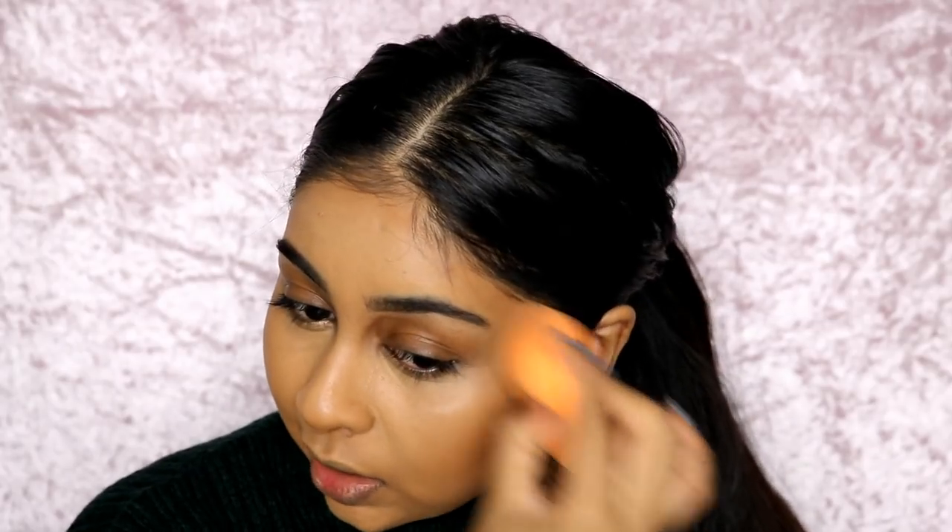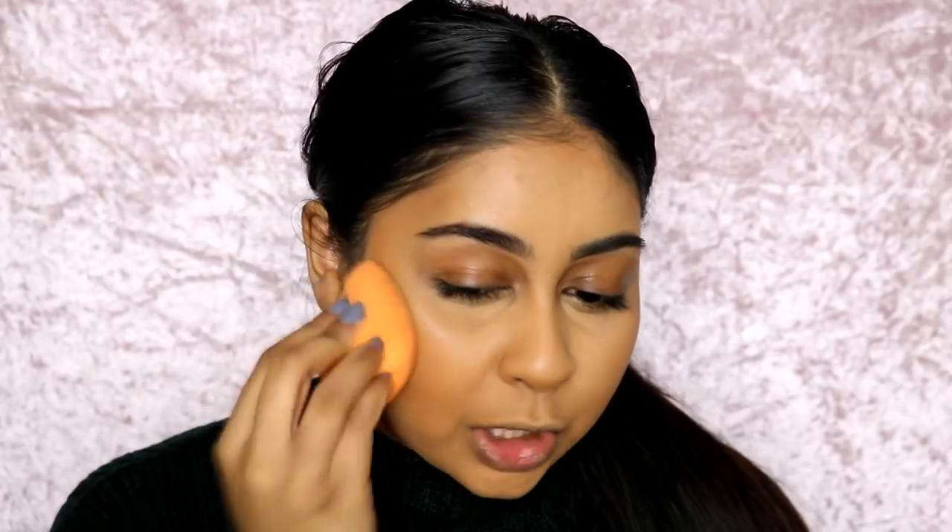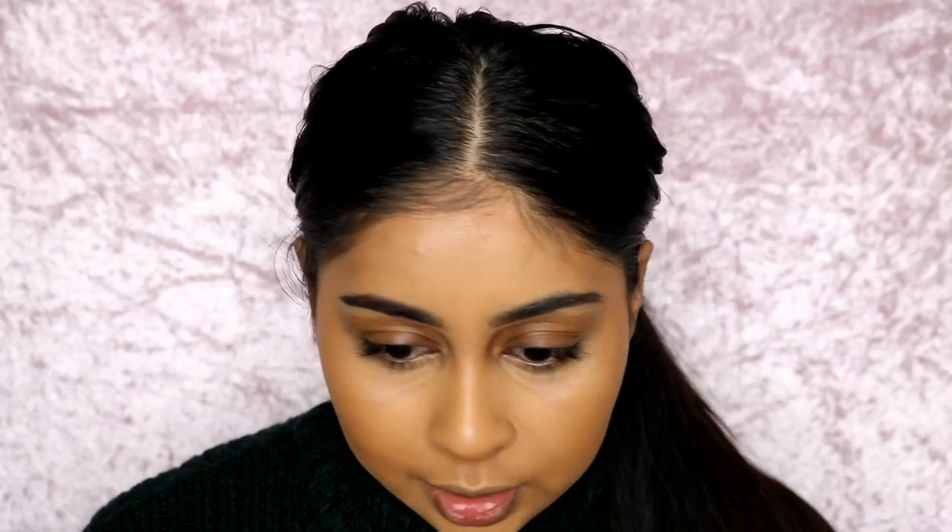I can definitely say Fenty Beauty products have been one of my favourites really recently — they just make your skin look so good. And every time, I kid you not, when I wear Fenty Beauty on my face I get so many compliments about my skin. Lately I haven't been feeling that great about my skin; it's been really bumpy and textured skin is my main problem. But guys, doesn't that look so good?